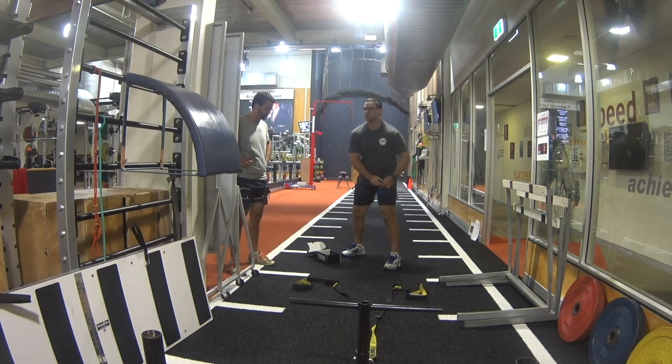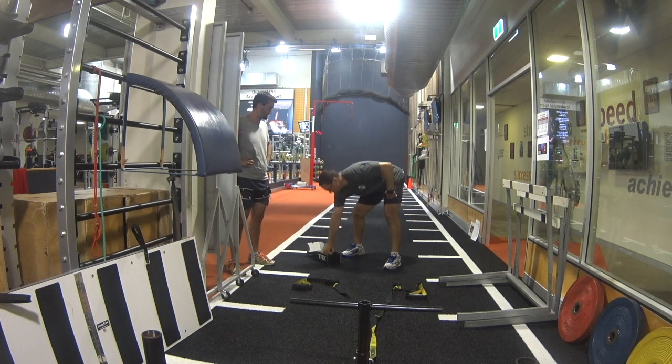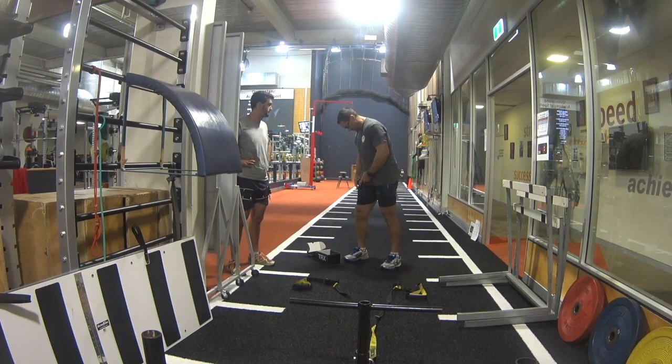The added advantage of using blood flow restriction cuffs during these type of sessions is that because of the added metabolic stress, it gives you the actual necessary training stimulus without having to use too much load.